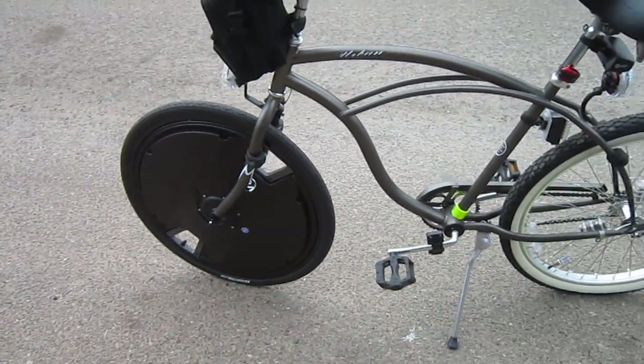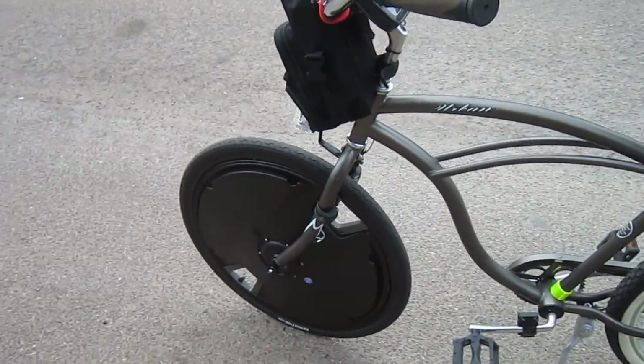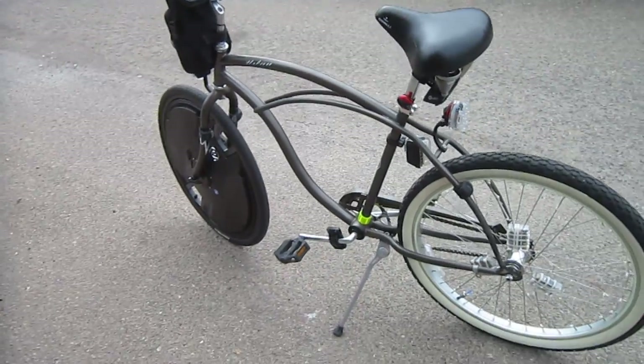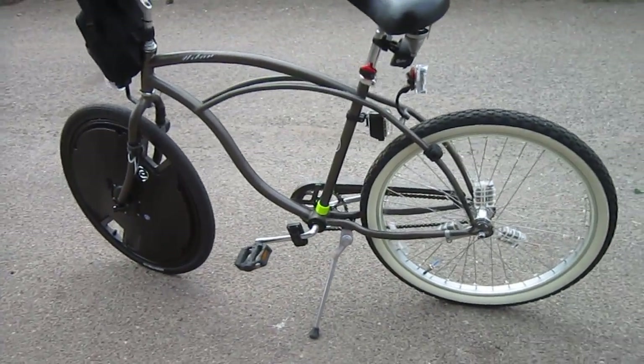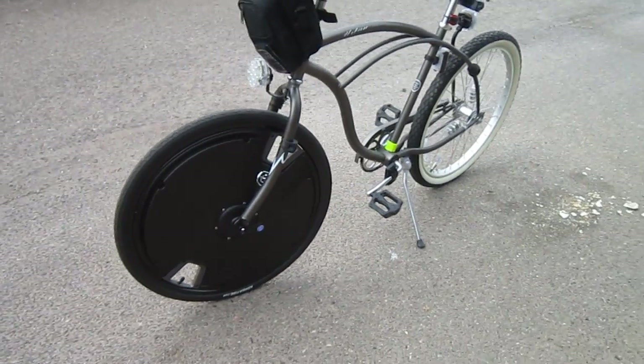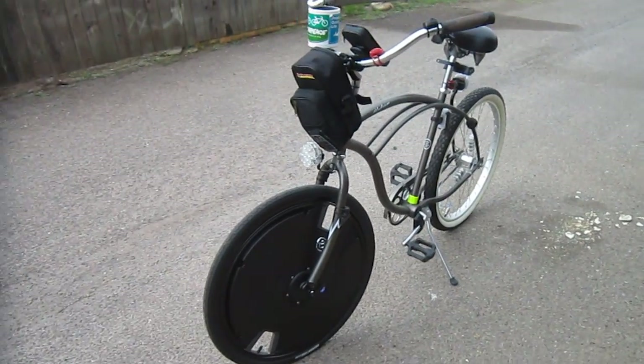It talks to the phone, but you really don't even need the phone once it's calibrated and once you've set an assist level — though it's a good idea to have it and you can keep it in your pocket. The Electron Wheel just makes great sense. It goes on and off almost any kind of bike. It's on my beach cruiser now; I'll probably put it on my wife's hybrid, maybe her beach cruiser, and try it on some other bikes too.